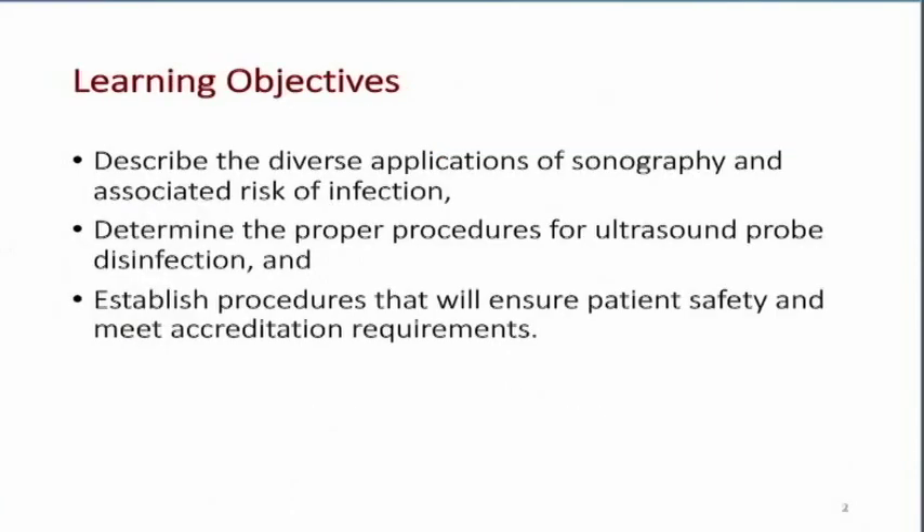Our learning objectives: we're going to describe the diverse applications of sonography and the associated risk of infection, determine the proper procedures for ultrasound probe disinfection, and establish procedures that will ensure patient safety and, importantly, meet accreditation requirements.